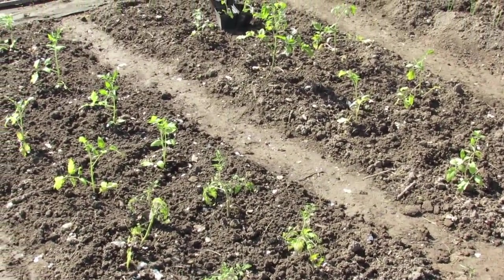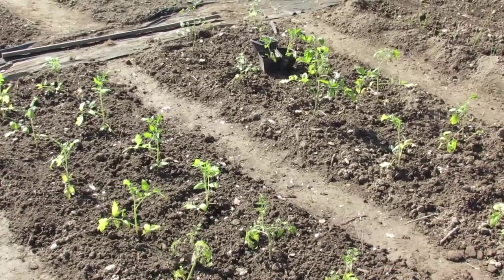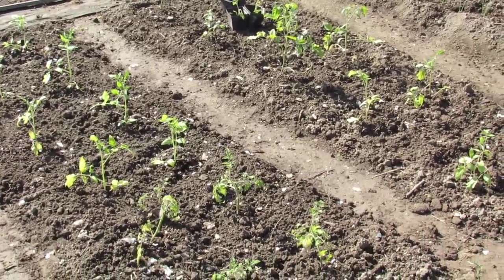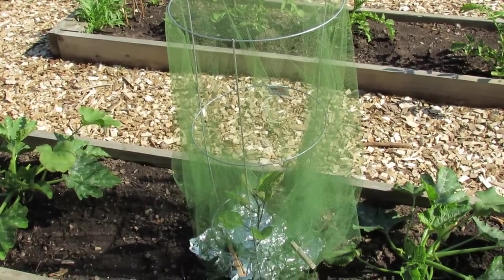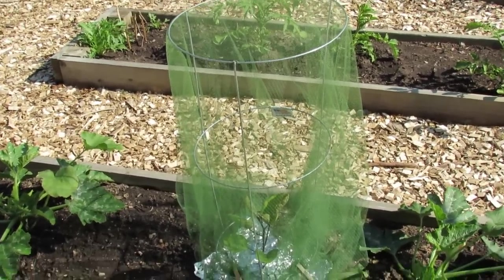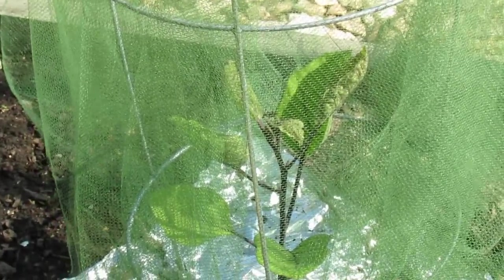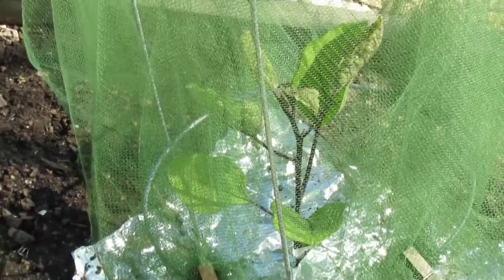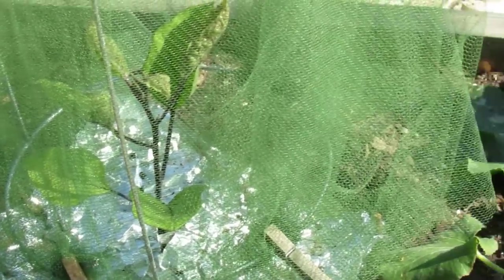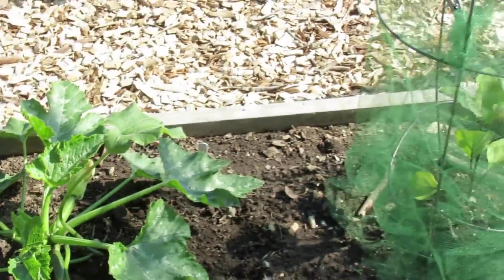Those are eggplants inside a tomato cage wrapped in a mesh with some foil down on the bottom, and I think this is a way to try and deal with flea beetles. But if you get in close you can see there are holes in the plants and they're starting to yellow — the flea beetles are just too small, they're going to go through the mesh.